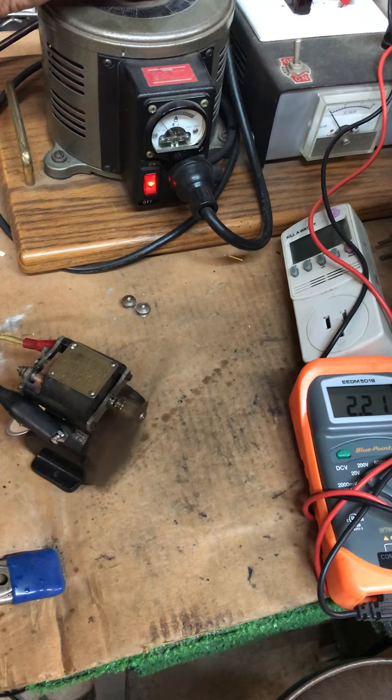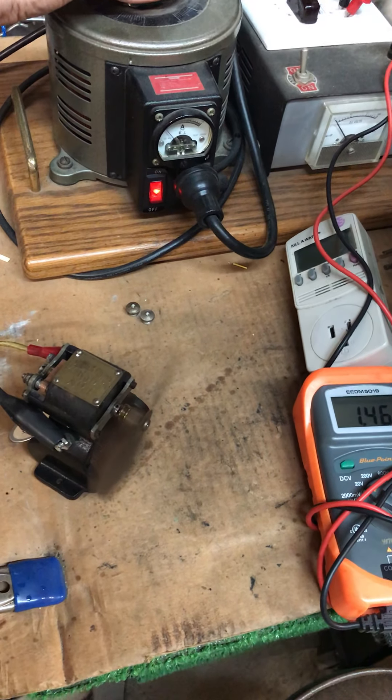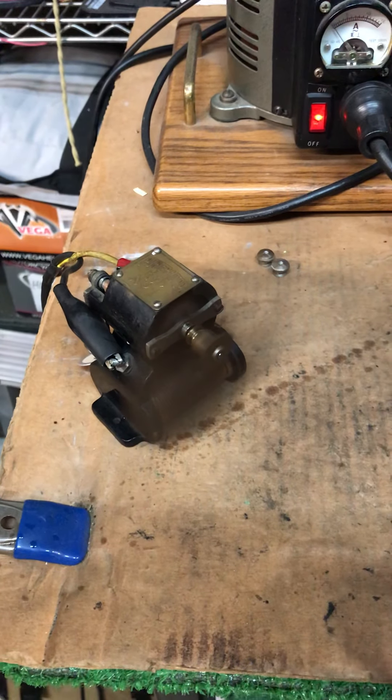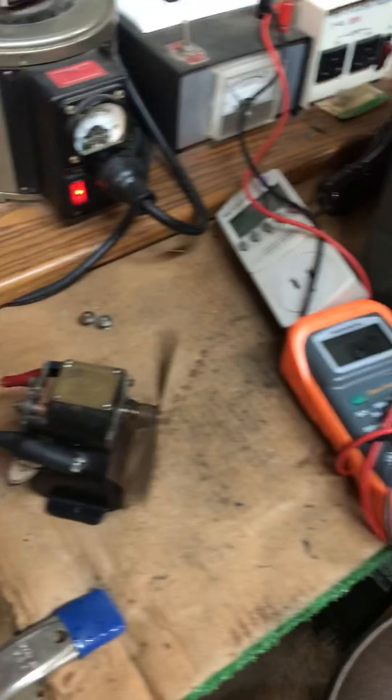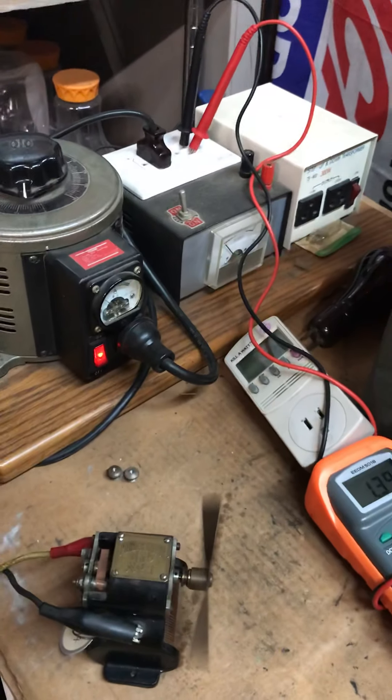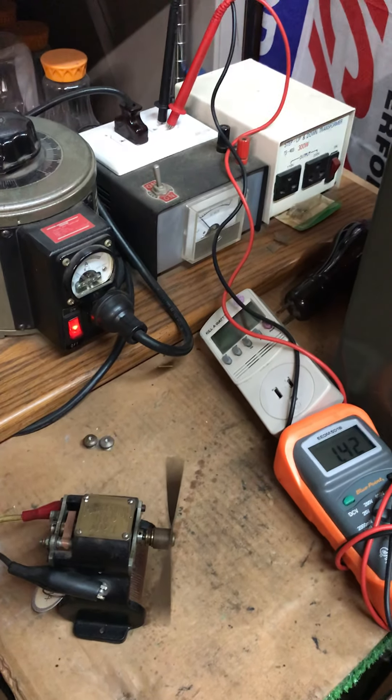Looks like somewhere right about two volts — maybe about one point seven five. If I can get it down... that's about a volt and a half right there, and it's running nice and smooth, nice and quiet. Nothing — it really screams if you put six volts in here. Okay, that's all for now, hope y'all enjoyed. Take care.